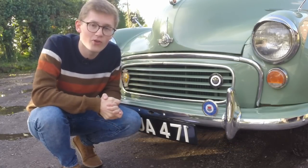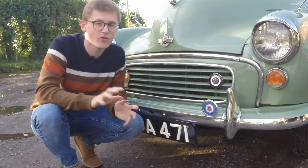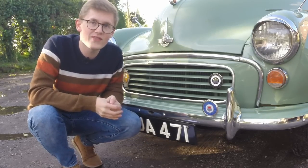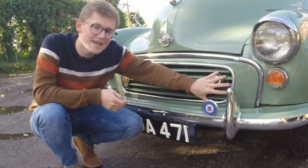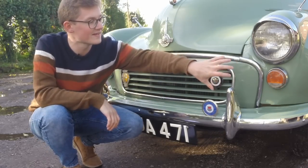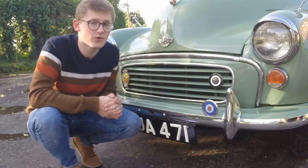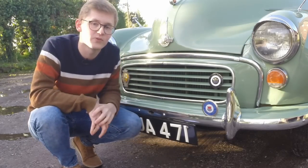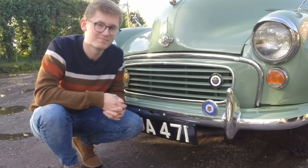Another difference was the headlamps. Morris wanted to export the Minor to the United States, but quickly found that it didn't meet their regulations. The problem was that they were too low. The early MM Series cars had the lights at the side of the grille, down here — which in my view also made the car look quite ugly — but that regulation meant that they had to move them up to a much more conventional position on the wings. Predictably, Issigonis didn't like the change. The biggest difference, however, was the engine.